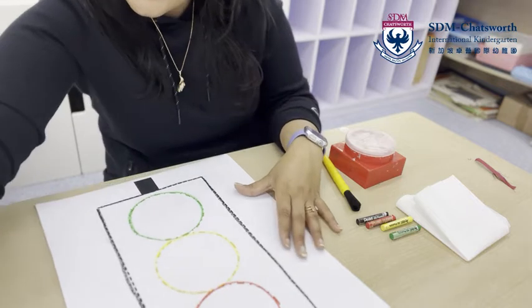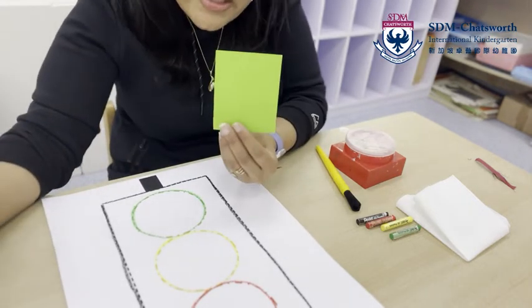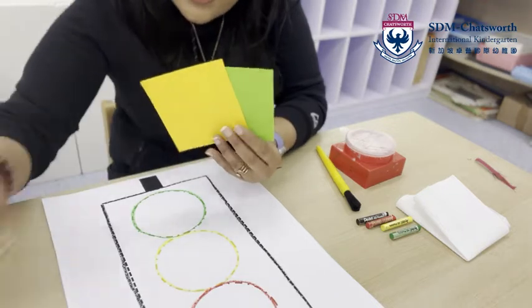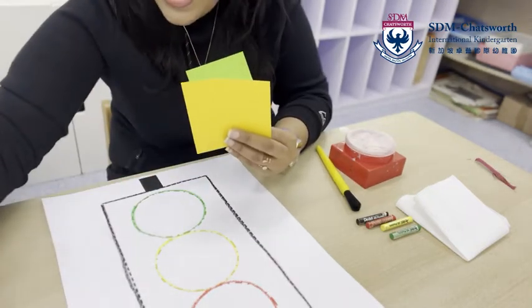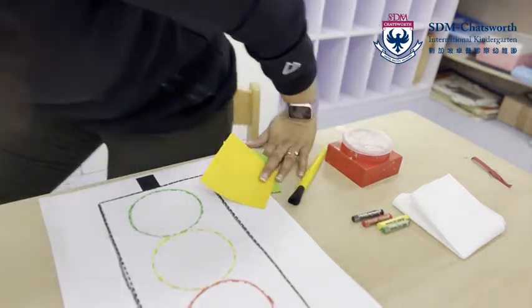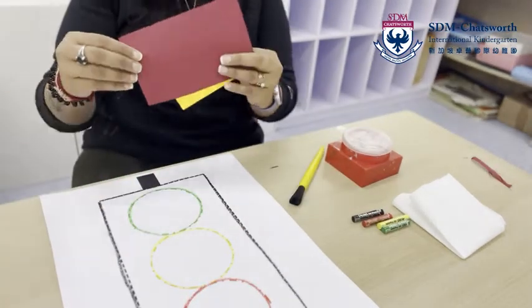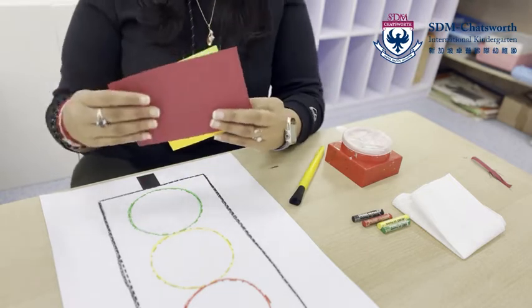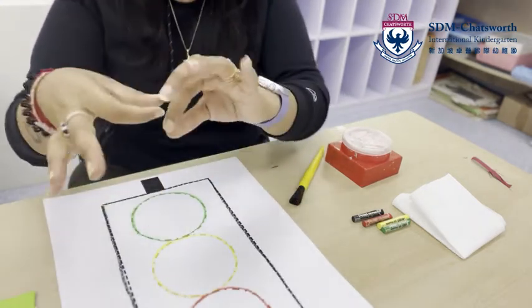All right, now it's time to take your papers. Miss P is going to give you the red, yellow, and green paper. Here we go with the red paper — that's right!